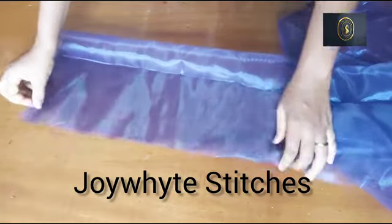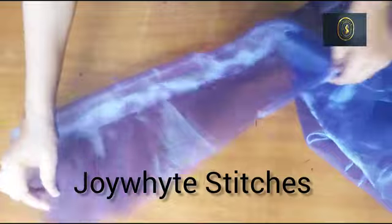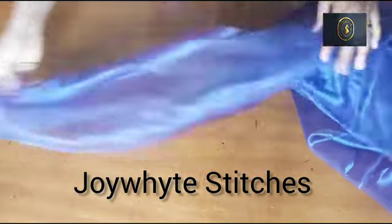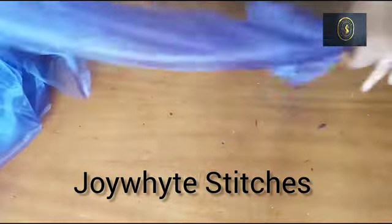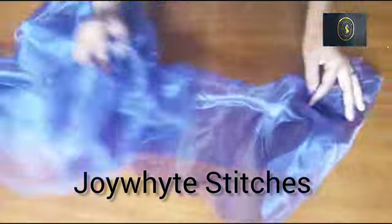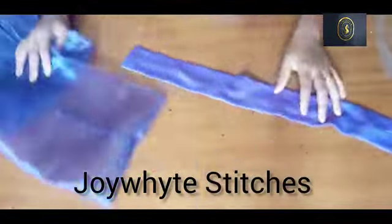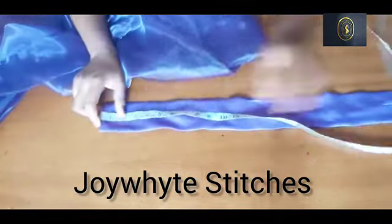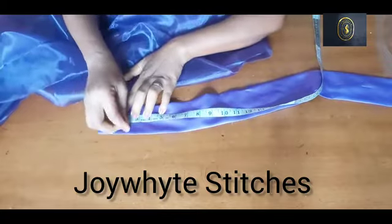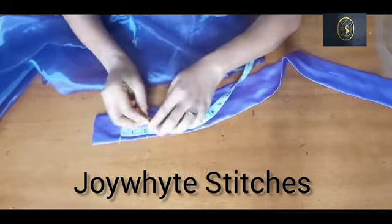Now I'm going to sew down the organza using half an inch seam allowance. It's actually very long, so I'll sew it from top to bottom. After sewing it down, I've turned it out — you can see it. I also sewed down the edges of the organza fabric so that I have a neat and smooth finish.